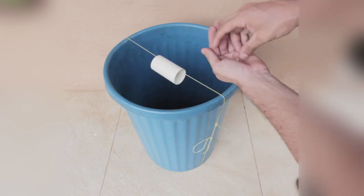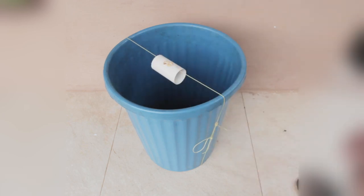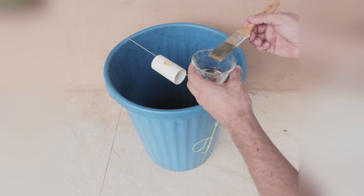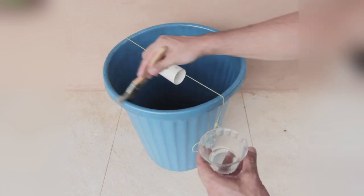That's not the case here because we are going to add an extra ingredient, which is oil. Add oil around the rim and at the bottom of the bin. This will make it much harder for them to escape.